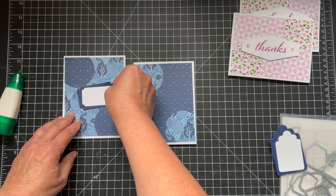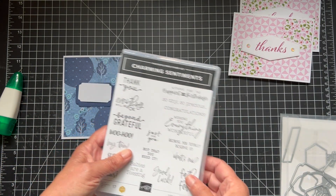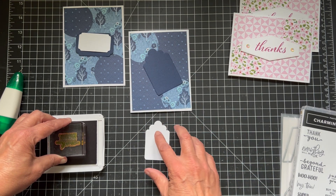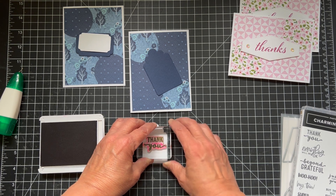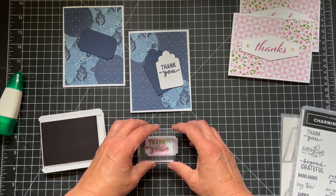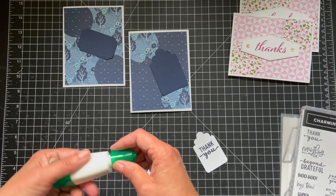So now we want to put these down. I'm going to use the charming sentiments — thank you. Again, I need some thank you cards, but you can use whatever sentiment you want. I'm going to ink it up with Night of Navy, ink both of them up, and put this one down in the middle. I'm going to probably put ribbon on top and some kind of gems on the bottom, so I want this to be right around here. Thank you. I just wanted to give you some different ideas of sentiments from different stamp sets and different labels. So now we can put these together and pop them up with some dimensionals. So easy, right? You get two cards for the price of one in a way.